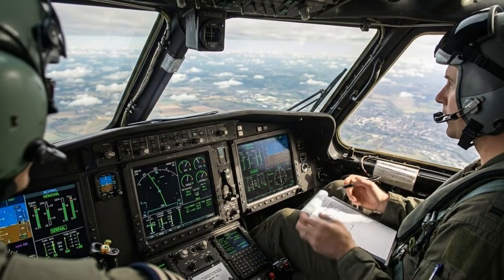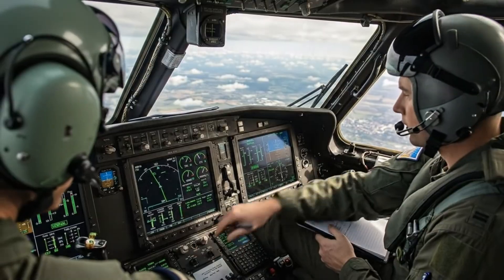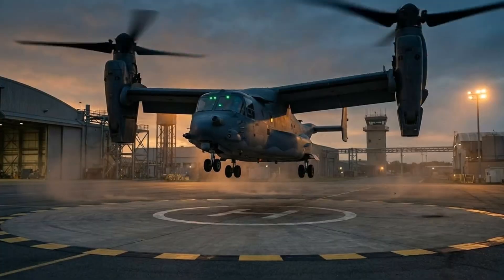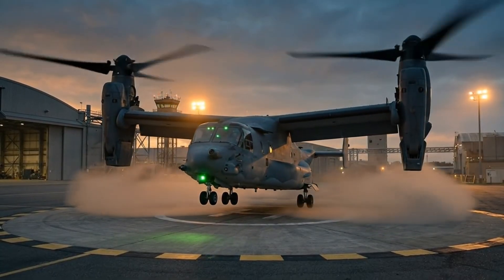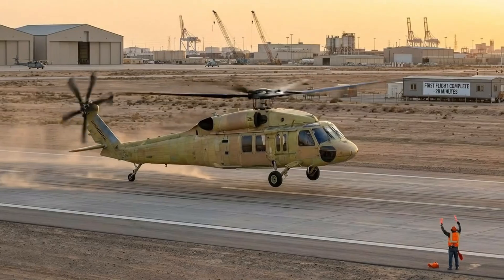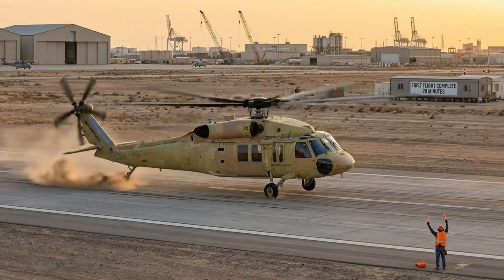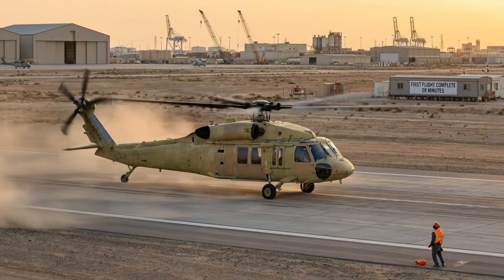Initiating descent. Rate stabilizing at 500. Confirmed. Fuel flow checked. Confirmed. Fuel flow checked.